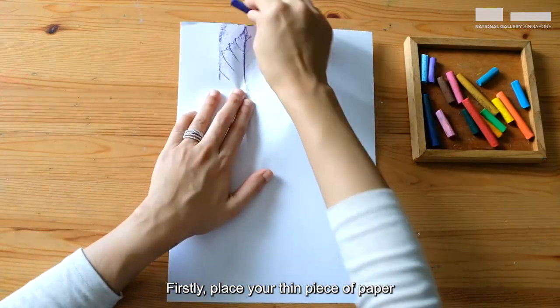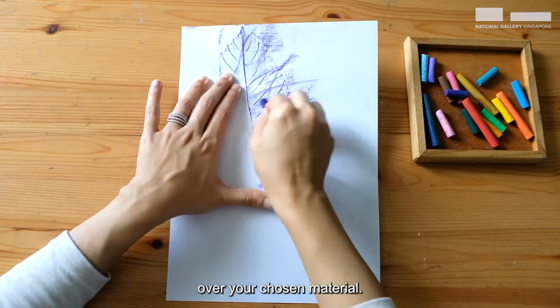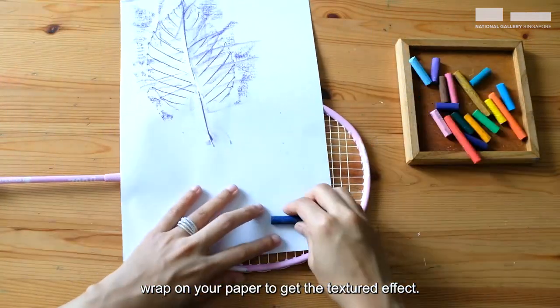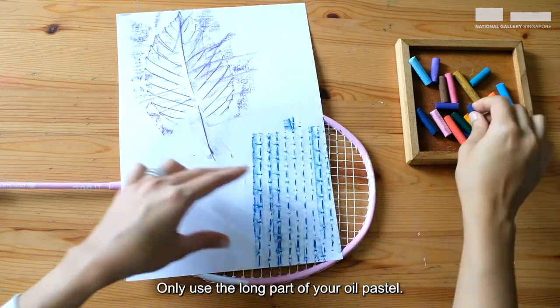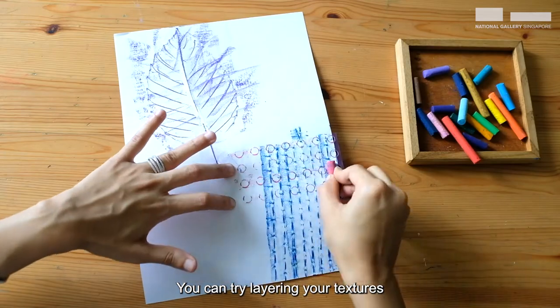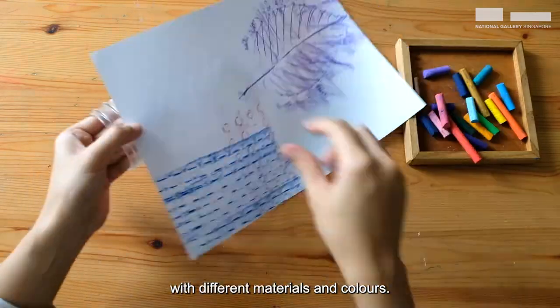Firstly, place your thin piece of paper over your chosen material. With your oil pastel, rub on your paper to get the textured effect. Here's a tip: only use the long part of your oil pastel. You can try layering your textures with different materials and colours.